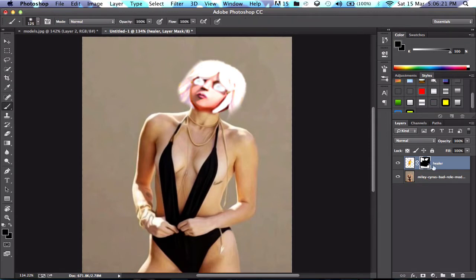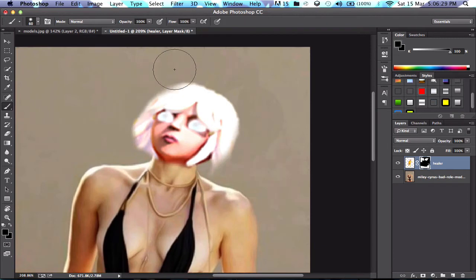Right now we are just fixing up the quality of the photo — it is a bit better now. You might not notice from the video but it is. Right now I have cropped out the Healer's head, cropped out Miley's head, and I'm just getting rid of a few rough edges on the Healer.